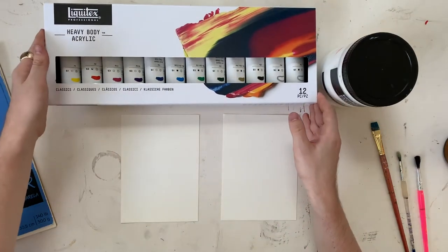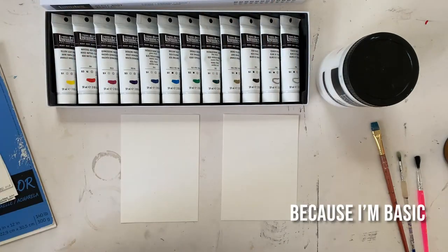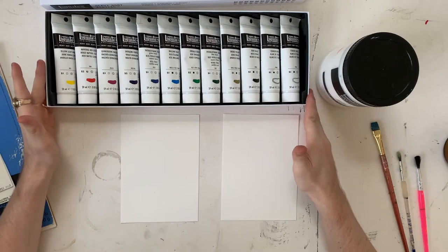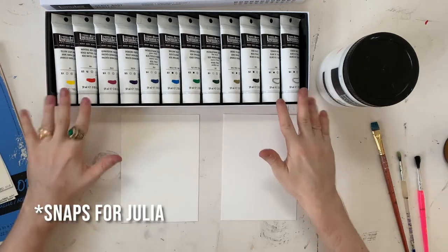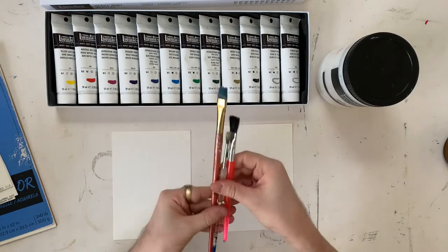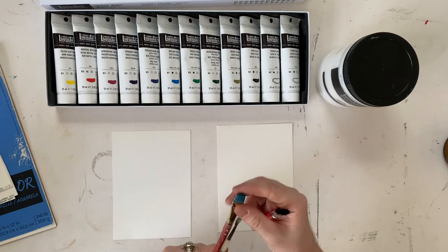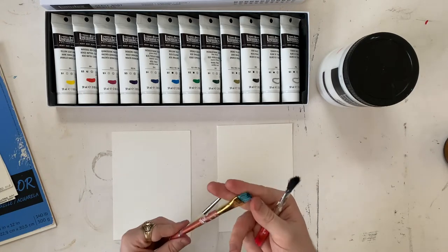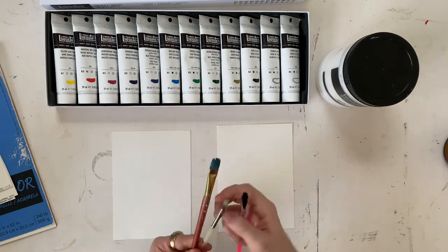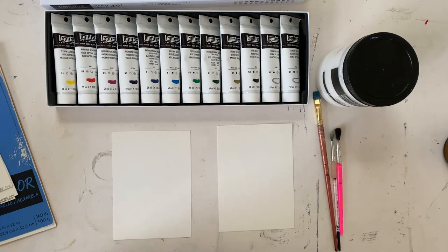I'm going to be using these Liquitex heavy body acrylic paints. Generally I would use Liquitex Basics — that's what I use for most things. But my friend Julia bought me this lovely set of very fancy paints, and I've only cracked into these once, so I'm super excited to do that again. For brushes, I have these crappy brushes that I've had forever. I'm not necessarily the best about washing out my brushes right away, so these are definitely getting a little bit stiff, but I don't mind because it gives some texture that works well for this style.